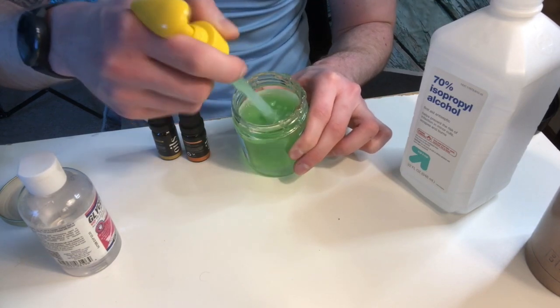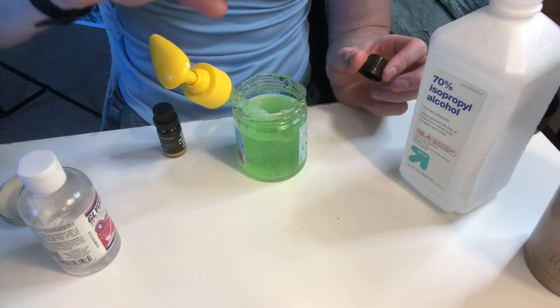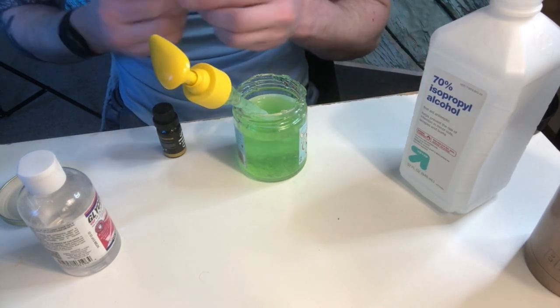Nice thick and juicy! Now we will add in some essential oils — about eight drops, give or take. It's not a fine science. As you can see, with four ingredients — or less, technically three — you have your own hand sanitizer right here. Protect yourself, protect your family. You have hand sanitizer — you are welcome!